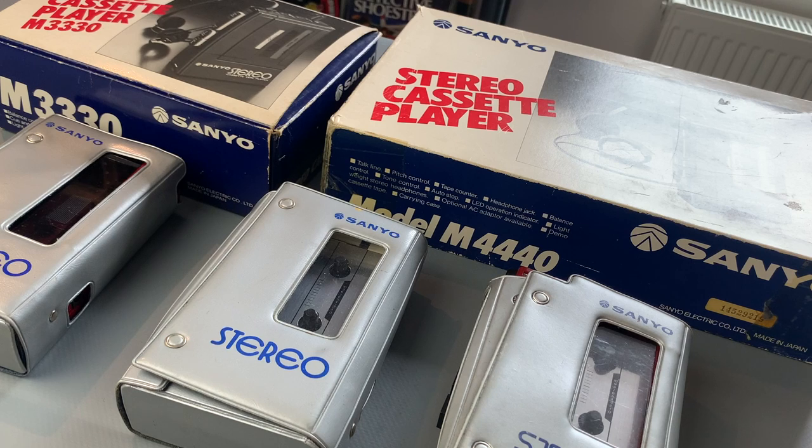None of the ones in front of me have been restored or repaired at this stage - these ones are quite tired and in need of some work. So I thought let's have a look at the one in the middle today, so let's take a closer look at it now.